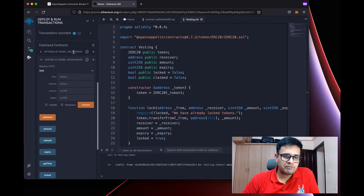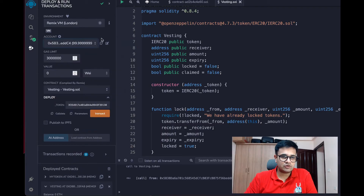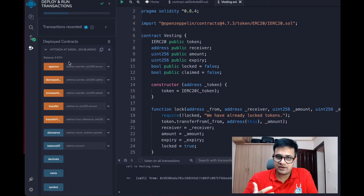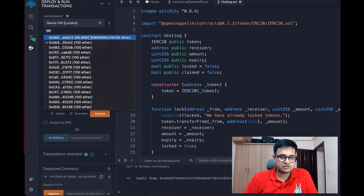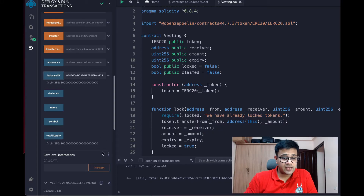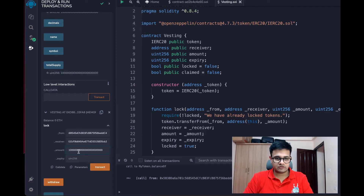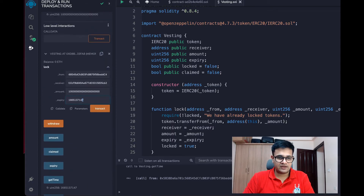We're going to lock some tokens. Before that, let's say we want to lock some tokens for a second address. I enter the receiver address. Since I pre-minted the tokens, I hold the total supply. I'll give them 1% of the amount by removing two zeros. For the expiry, I'll set it to end with 90.